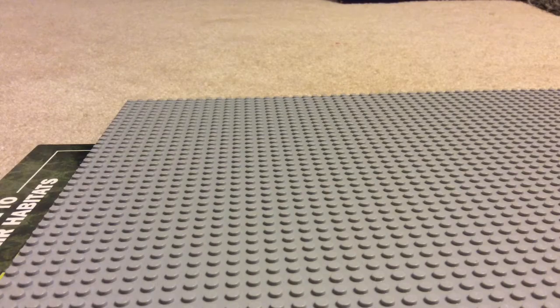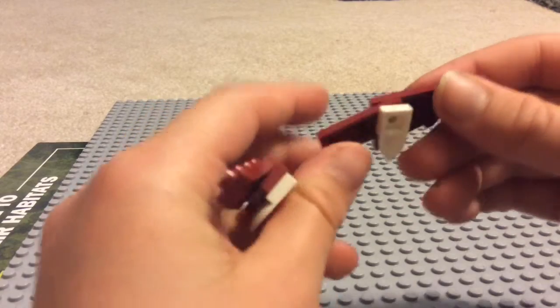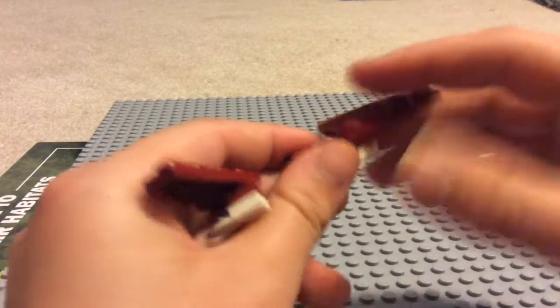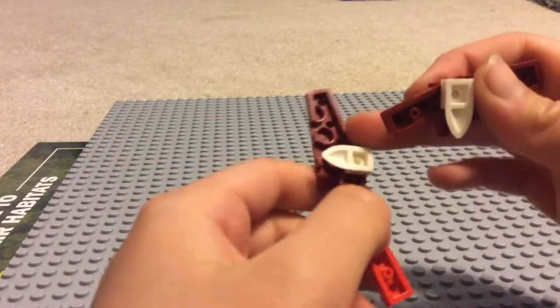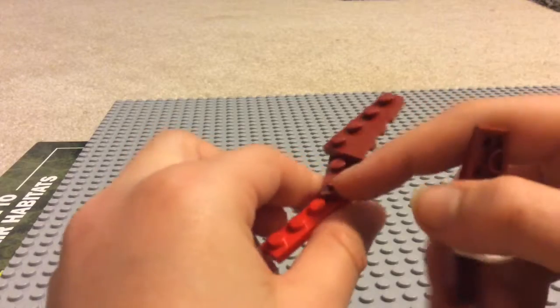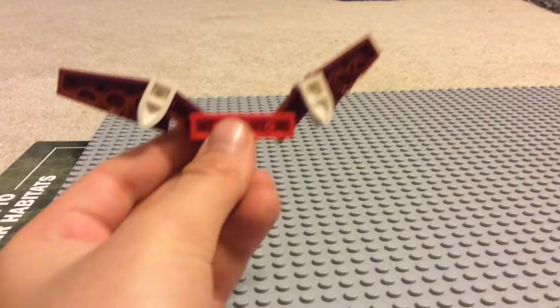Okay, it's wing time. So we're going to do a one by three and put a claw. Then put this piece going that way. Then you do the same thing, except the opposite piece. Then you do a one by four piece. Stick them together like that.